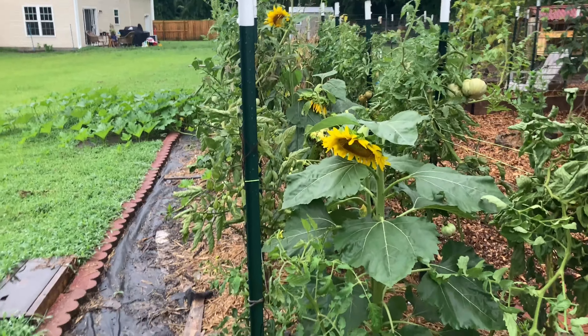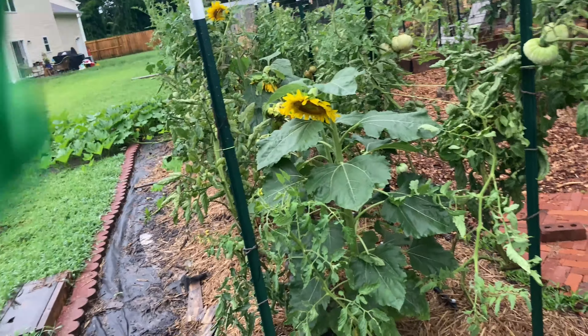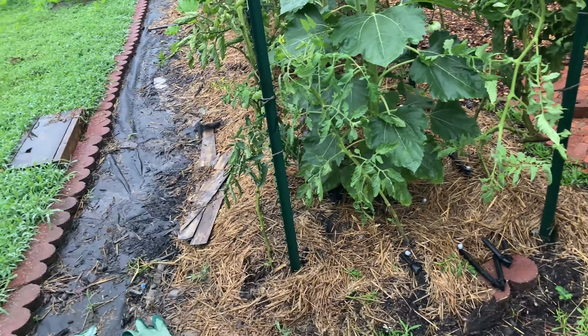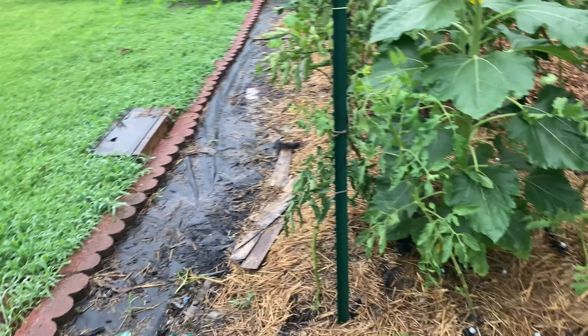When I put in the rest of these in-ground beds, I think I'm going to do a single row of tomatoes all the way down, then basil along the sides, and shorter flowers along the sides to take up the space.